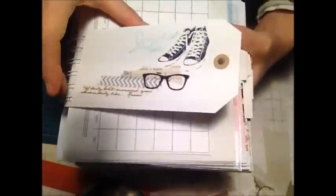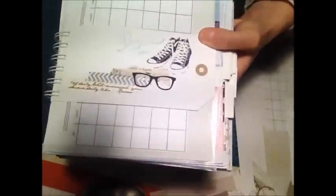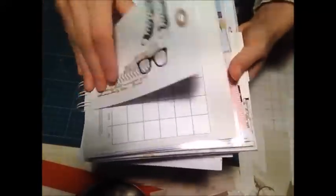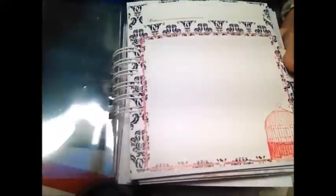Giugno: sempre con carta scrap dietro, tab decorata con washi tape e questo bellissimo timbro della Casey Art — l'ultimo che ho preso, che mi piace un sacco — e il fustelato degli occhiali da sole, perché a giugno si presuppone che ci sia il sole. Planning, un foglio da attaccare anche a foto. Luglio è decorato con washi tape e file digitali, dietro carta scrap decorata, planning, fogli volanti, taschina.